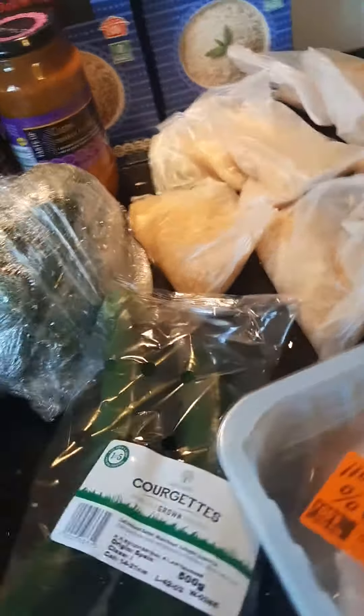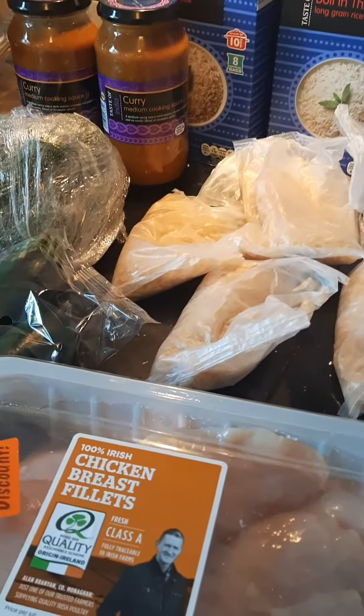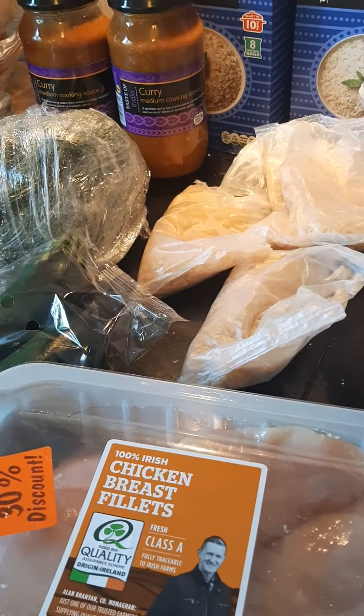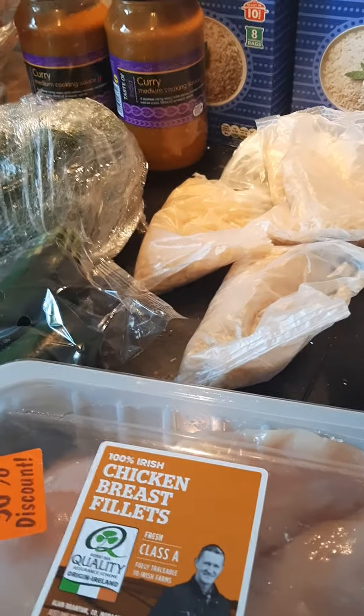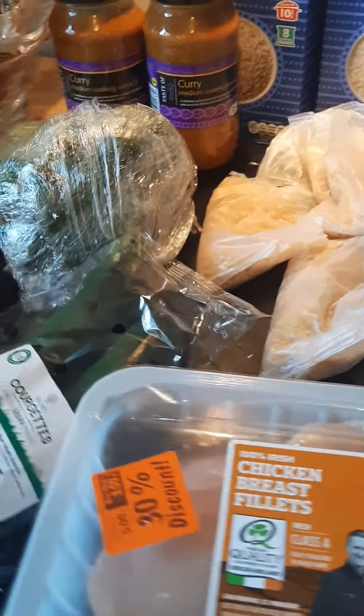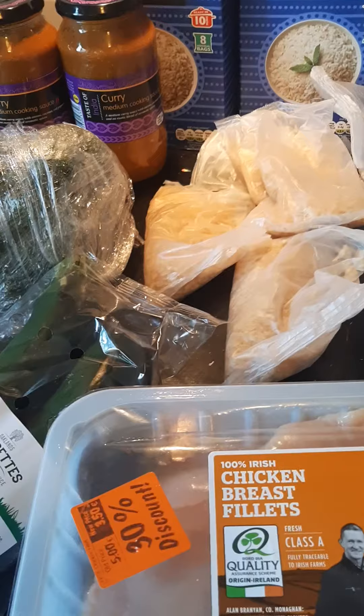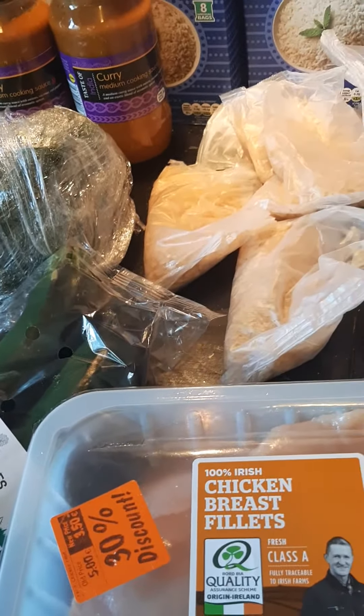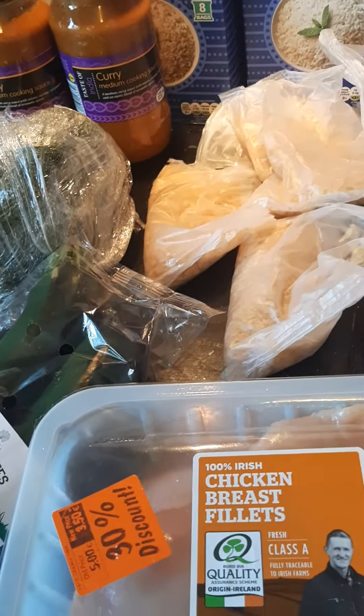Today I'm going to be making family chicken curry on a budget. We are a big family of seven, and when my stepson's home we are a big family of eight, and everybody likes chicken curry in the house. My daughter is trying it now — she's not really a big fan of it but she is trying it, so that's the main thing.